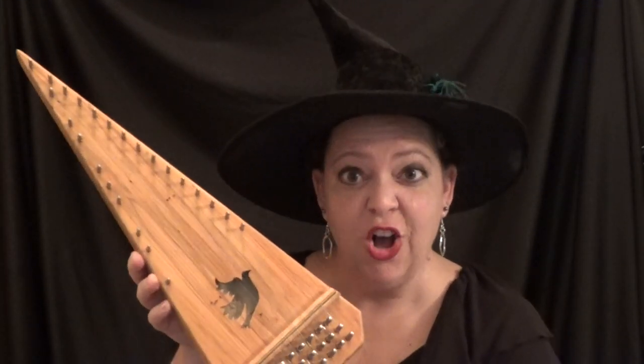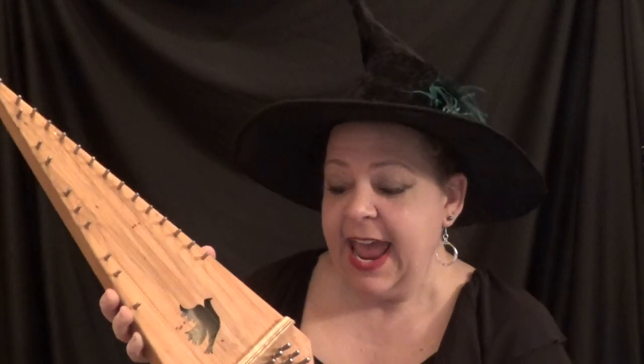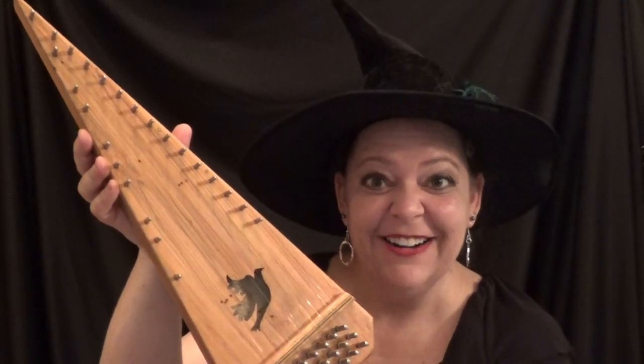This beautiful instrument is called a salt tree, and it dates back way back to ancient Greece. It can be played in two different ways — you can use your fingers to pluck it, or you can use a bow to pull across the strings. You would hold it with your hand and pluck the strings. That is a really weird instrument.